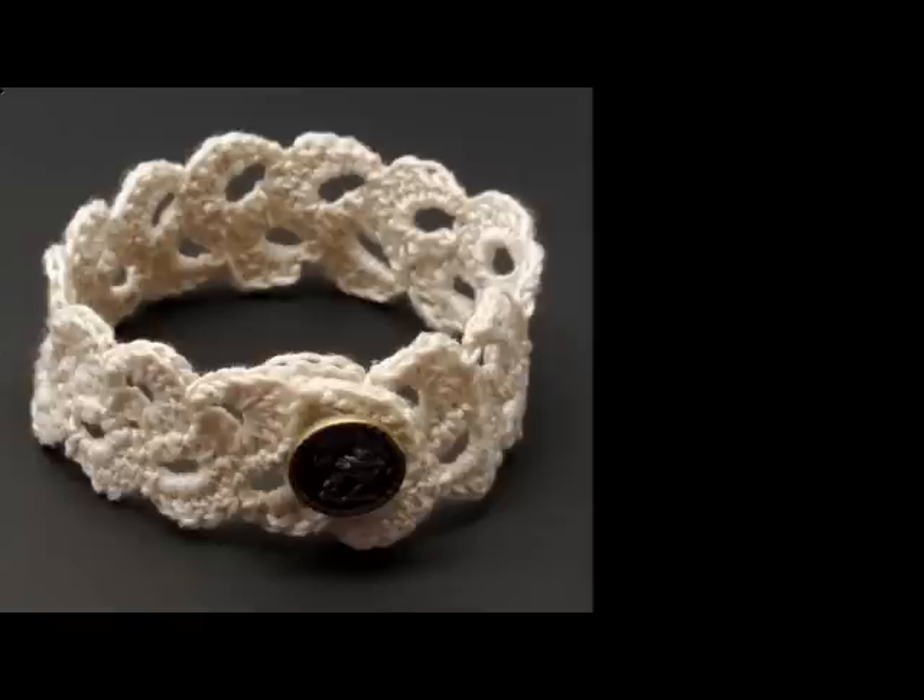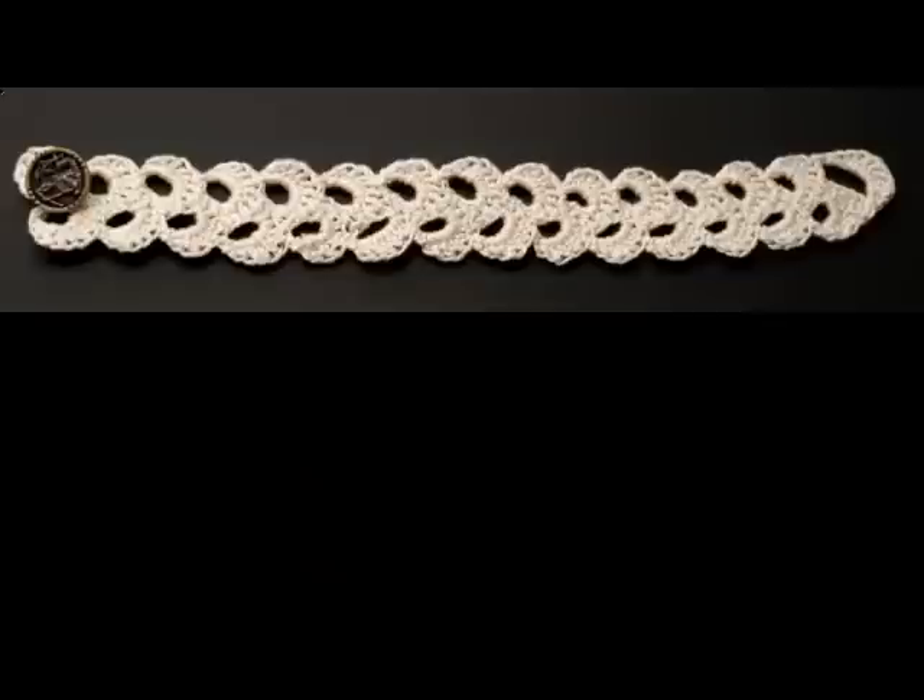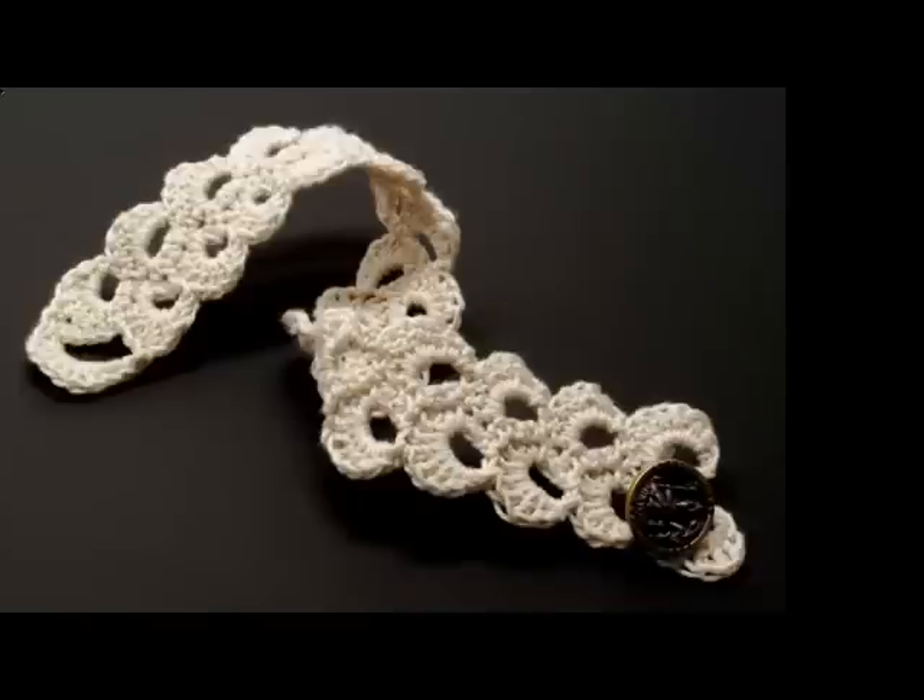Here's a photo of a bracelet that you can make using this technique. I just made a bunch of scallops and added a button loop and a button to it. Here's a photo of what the bracelet looks like lying flat. I started on the left and worked my way to the right until it was long enough to fit around my wrist, then added the last button loop and the button. And here's a third photo of the piece.